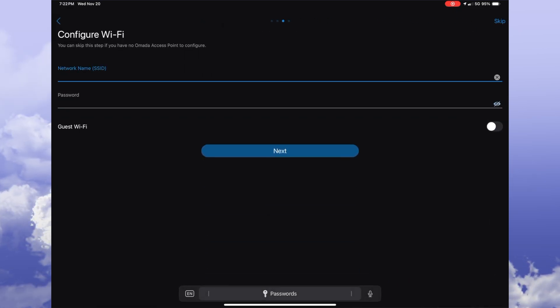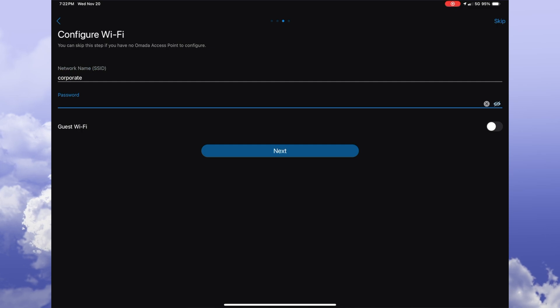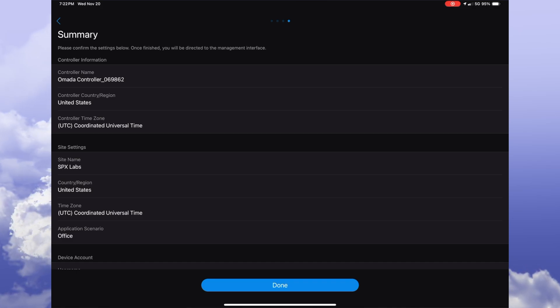Here you can set up your Wi-Fi SSID if you want to, or you can skip this part, and you can also enable guest Wi-Fi if needed. When you're done, click next. This is the summary page that shows us all the information we have previously put in. You just need to confirm it by hitting the done button.